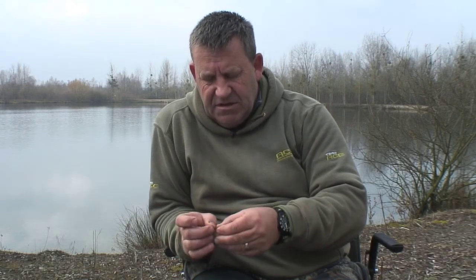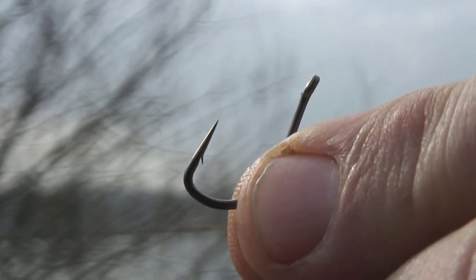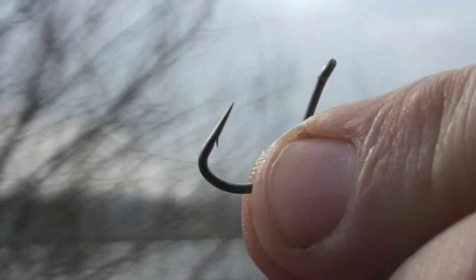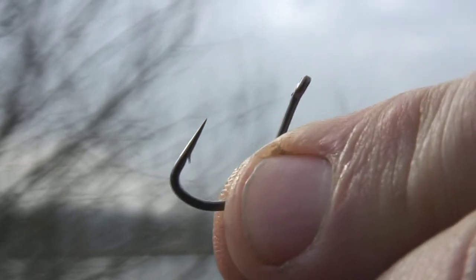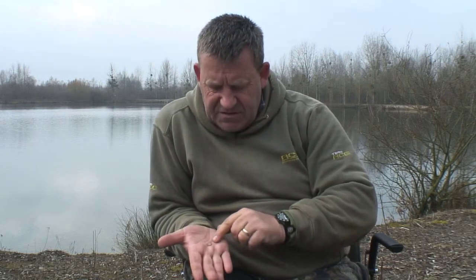One of the things that was very important when we were talking to people about this was they wanted a straight point. People said this was extremely important for chod fishing. So we've done that — we've got a nice long straight point with the DuraPoint technology and a little micro barb. The other thing is the very slightly out-turned eye, which allows you to tie off with a stiff material like the Rigamortis to create your chods, and it helps keep the hook nicely in line and straight using those stiff materials.